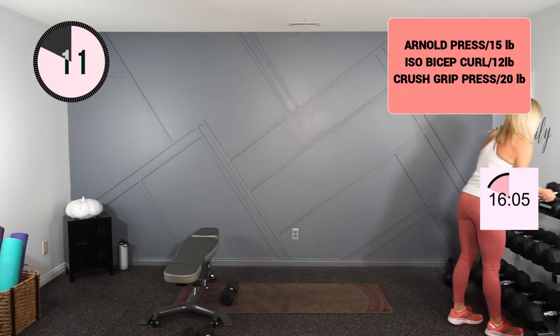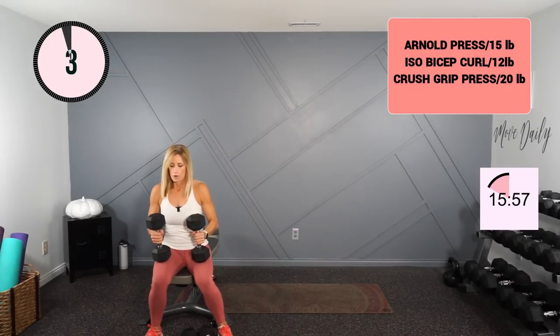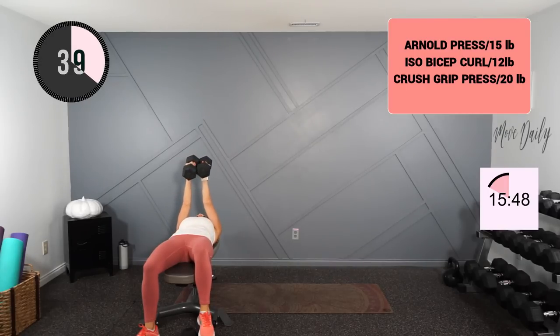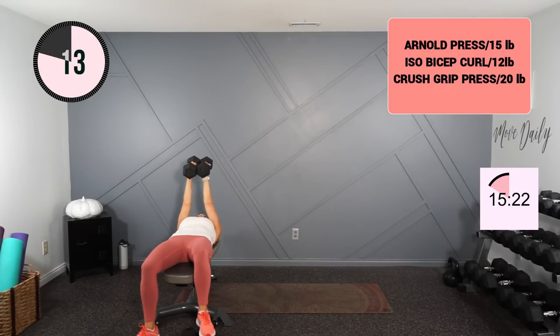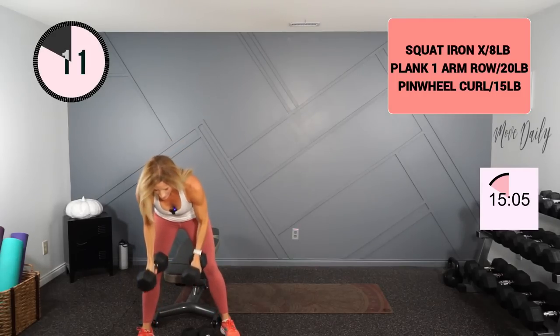I'll hold my 20s for my crush grip chest press, tricep press. Remember the crush grip — those dumbbells are close or touching if you can. Here we go. Okay, that was heavy, but I like that 20.